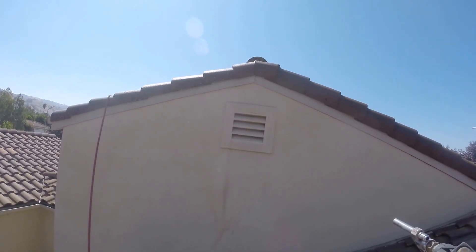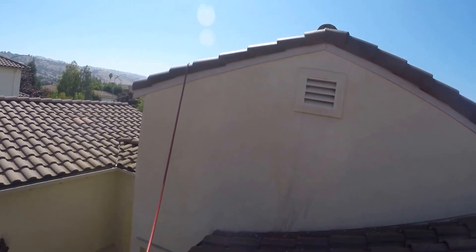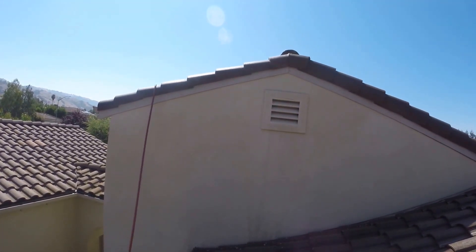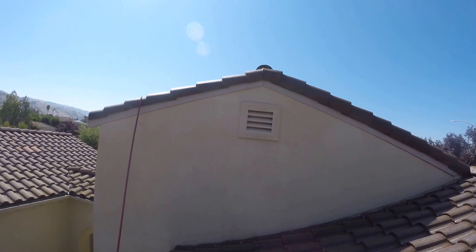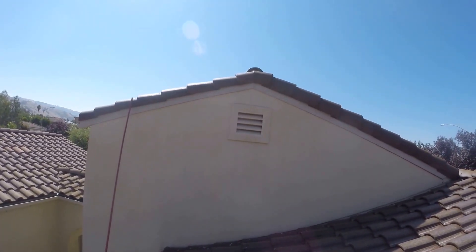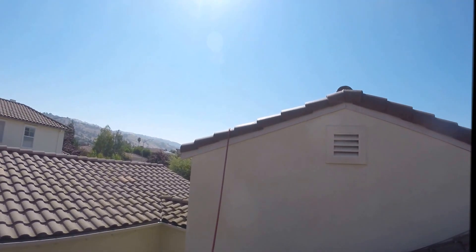There you go — as you can see, it's pretty much gone. That's soft wash roof cleaning and soft wash house wash. We are certified — we're the only company in Northern California that is certified and authorized.